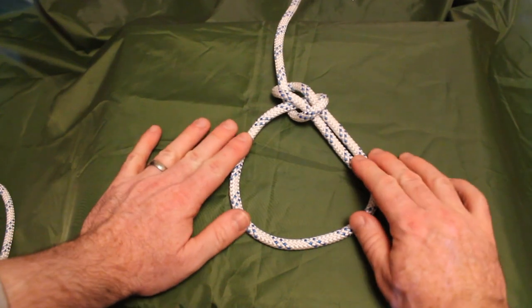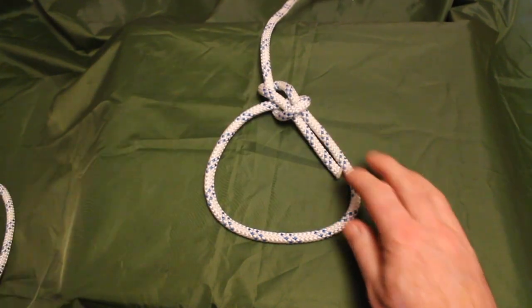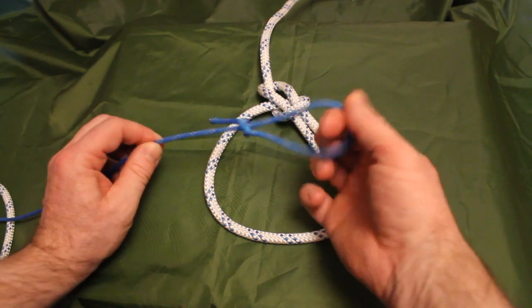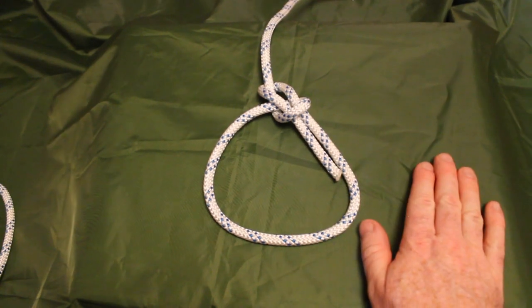What it helps us do is create a fixed loop at the end of a line like this. When this is under tension, this loop by design will not collapse, as opposed to knots such as a noose knot or lasso knot, where when the loop is under tension it will by design collapse. The bowline knot will not collapse — that's a very, very important and useful knot to know.